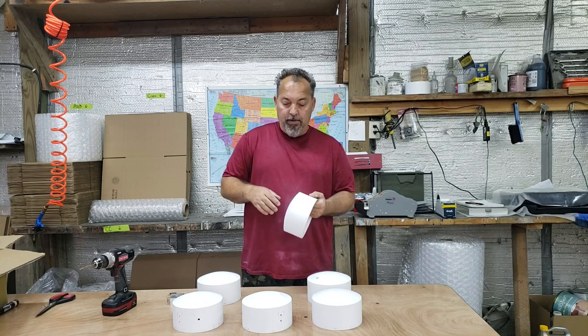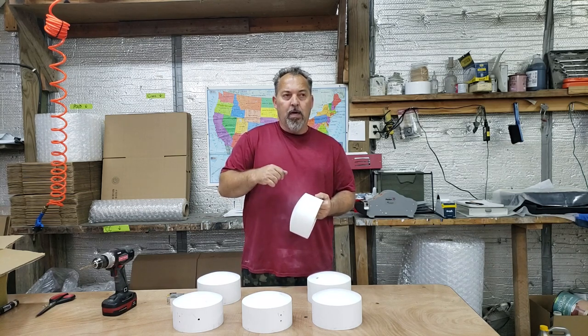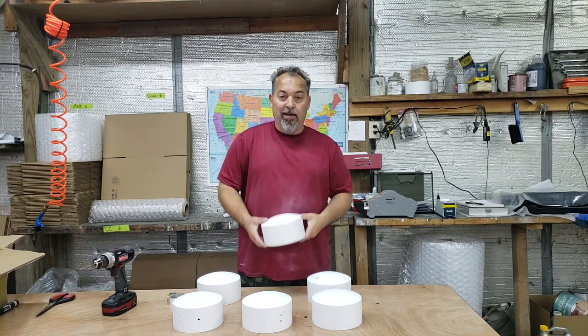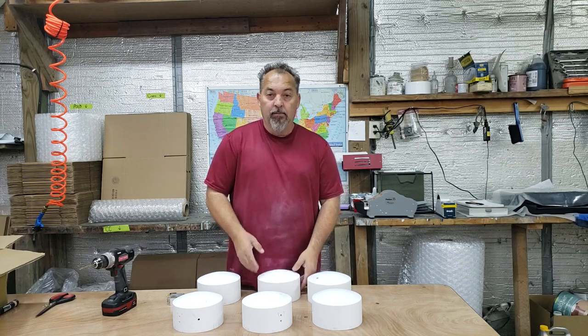The next step is to clean these up, blow them off, get them painted, and then texture them. We use a truck bed coating — really durable, tough stuff. These pods are going to last for years and years, if not forever.